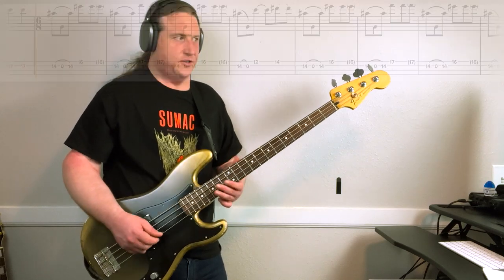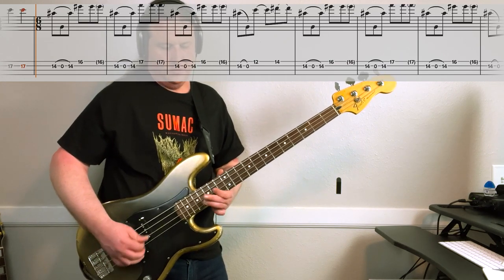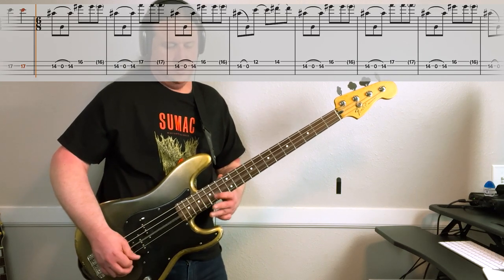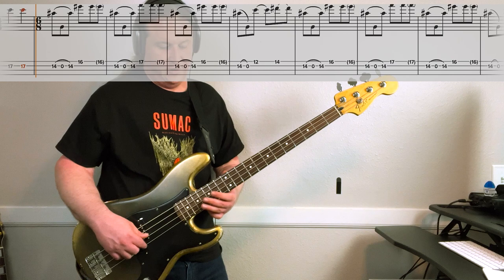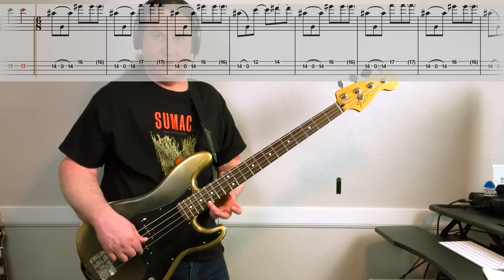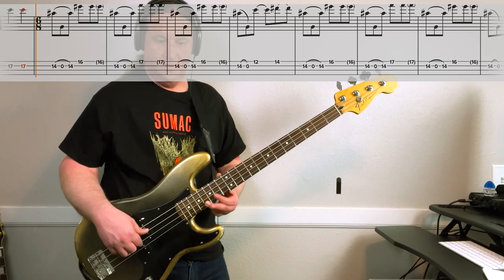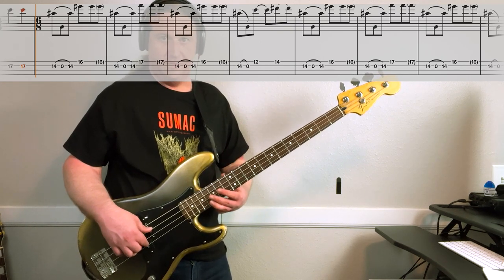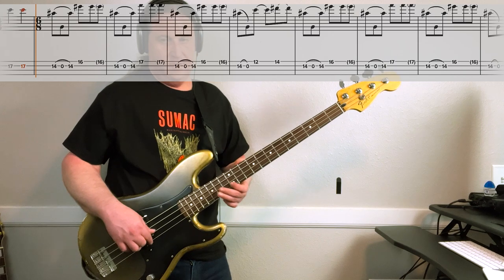Here's the riff that happens just before the guitar solo at around four minutes forty-three seconds. This is fourteen, pull-off to open, hammer back on to fourteen. Then sixteenth fret on the high string. So the pull-offs are on the second string, then sixteenth fret. Then we do the pull-offs again, then up to seventeen. Then we do pull-offs again, up to the sixteenth fret. Then it's pull-offs again, then it's twelve, fourteen. All together.